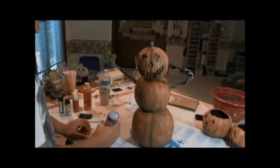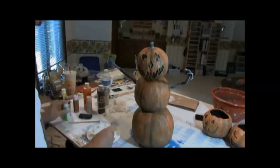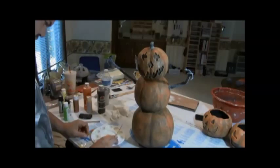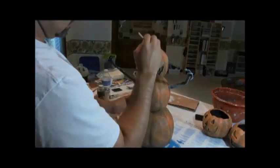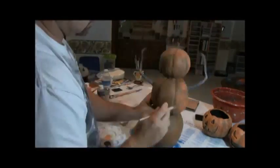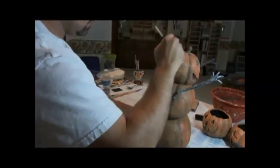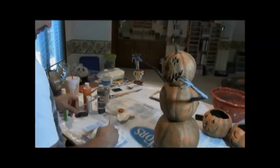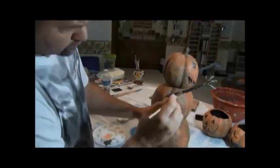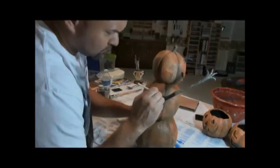Once we got that orange color on and ready to go, now it's time for some of the details. Mix a little bit of brown with some green and yellow. This is watered-down with water. We're going to use this kind of brown muddy color to paint the stem, the arms and fingers, and also to go down all the groove marks just to accentuate them a little bit, so it makes them stand out a little bit more visually.